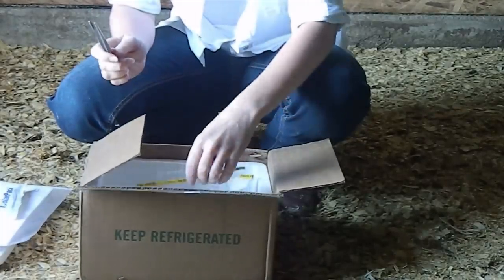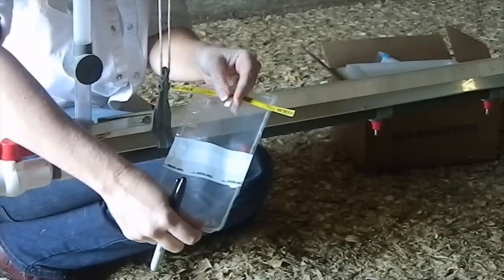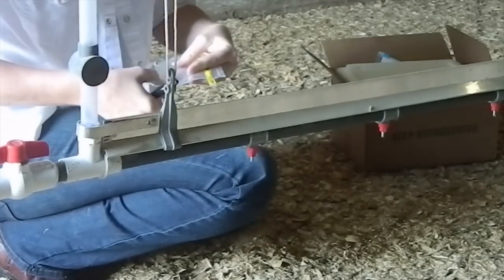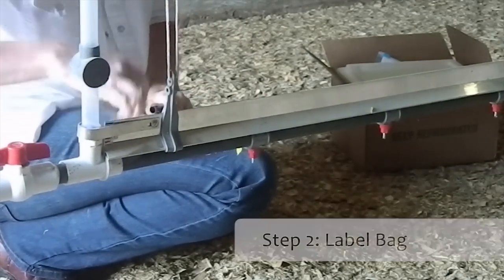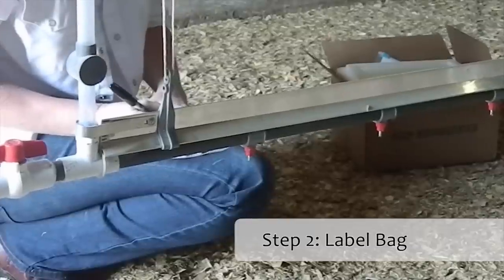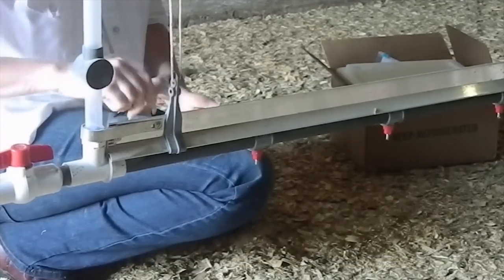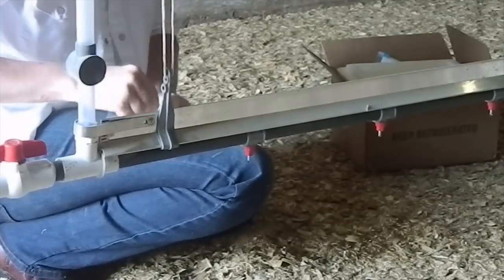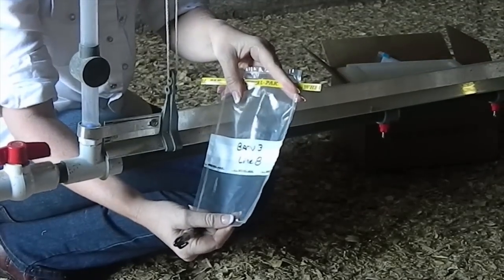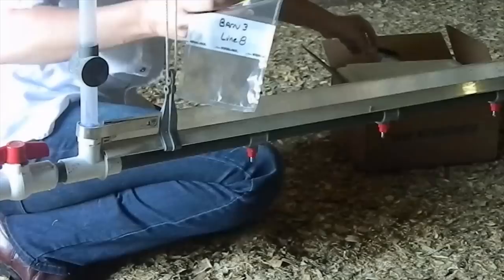We will start with the drip sample. You have in your kit several of these foil pack bags. I would suggest marking on them before you get water dripped anywhere, with whatever sample number will help you identify the location that you have taken this sample. That way, when you get the results back, you'll be able to identify the location.